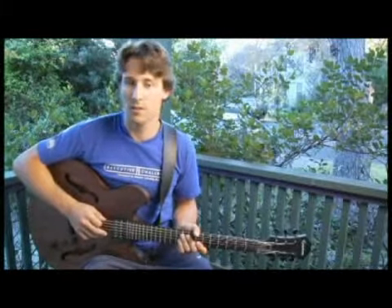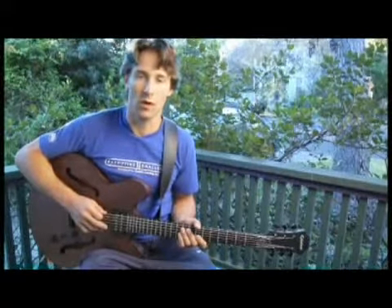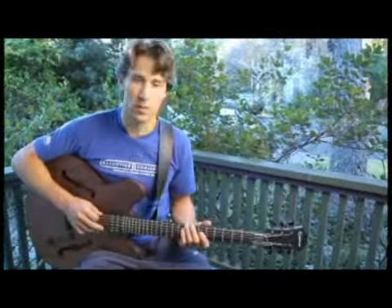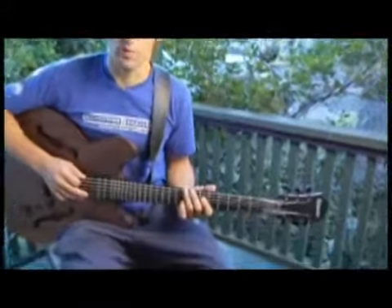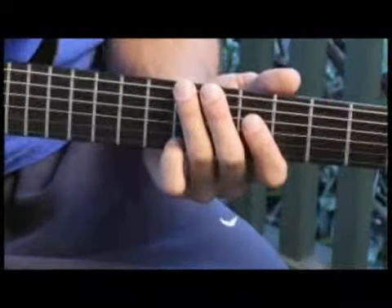To play a C augmented minor seven arpeggio starting on each of the bottom four strings, ascending and descending one octave in root position. Start by placing your ring finger on the eighth fret of the bottom string. Your arpeggios should sound like this.